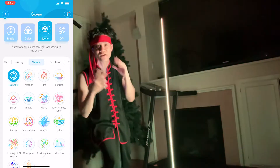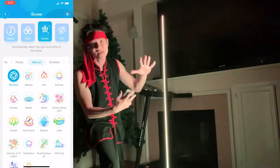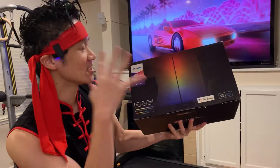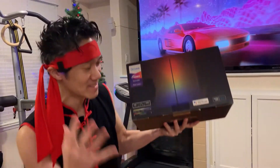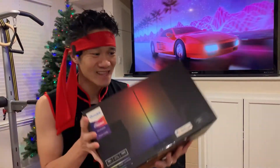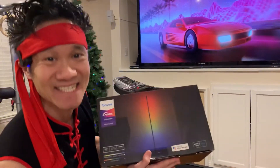Full disclosure, this slide was sent to me for evaluation purposes, but all opinions are my own. Right here, this is my first Govee product. This is the Govee Lyra floor lamp. This thing has 16 million colors, 28 preset modes, music sync modes, lots of good stuff. Let's unbox this thing and put this thing to the test.